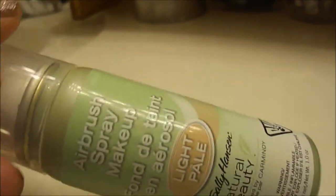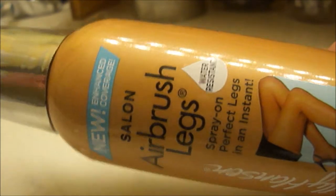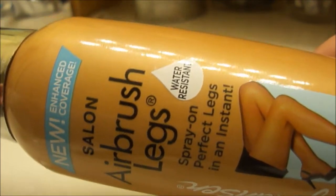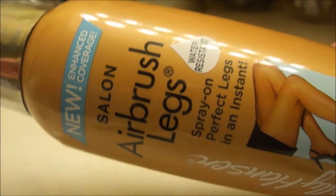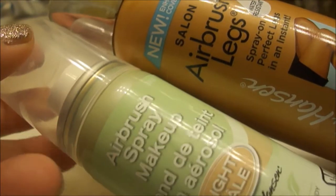I just did not like it. I think there are only three shades in this — I might be wrong. But I love the Sally Hansen Legs product. I think it's great before summer when you need a little color and you haven't been to the tanning bed or don't lay out. I thought this would work the same way, but it just did not do that for me.